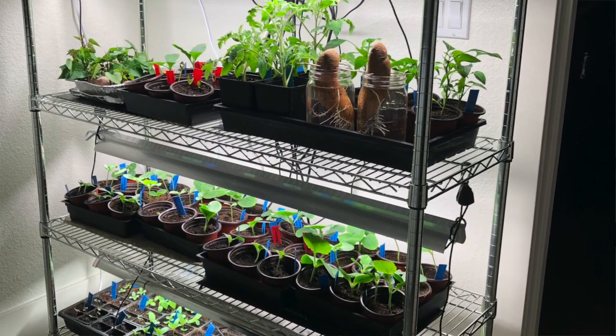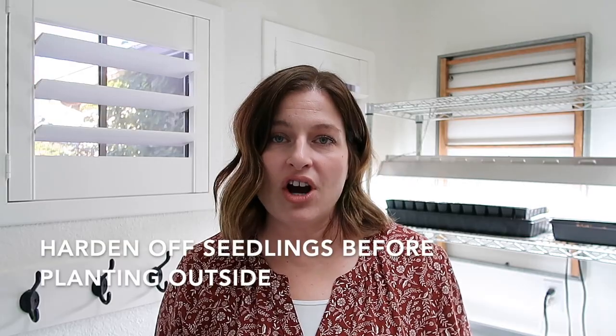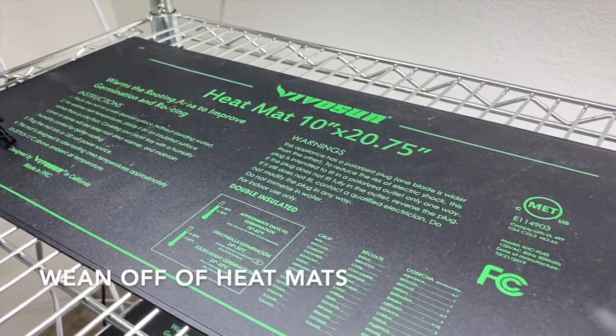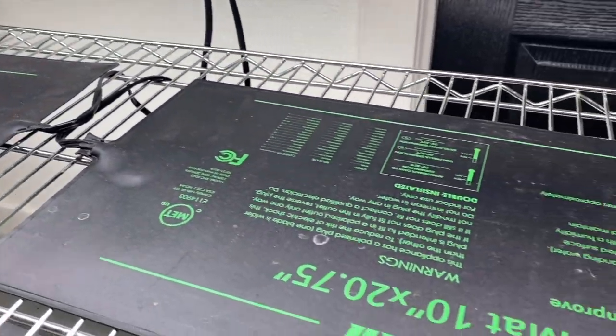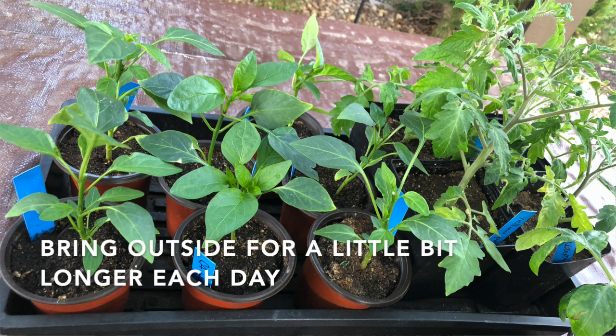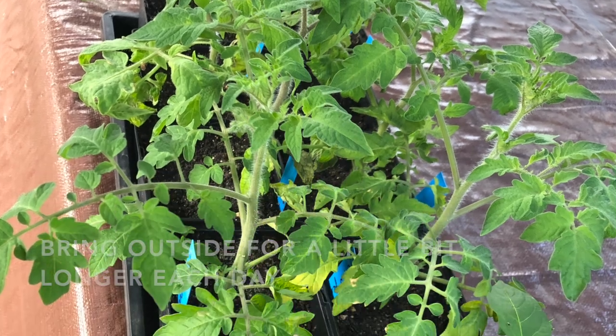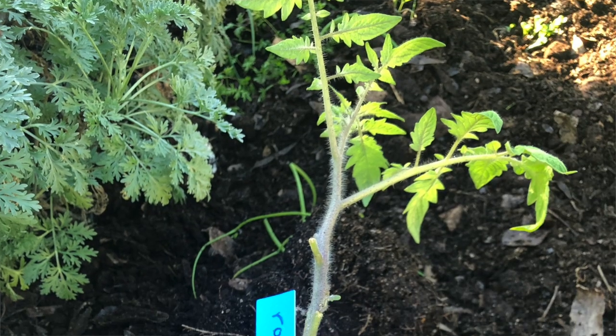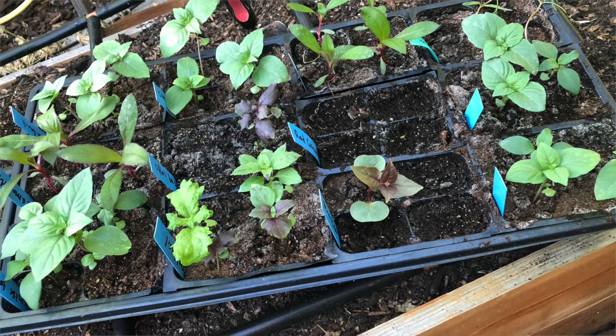As it gets closer to the time to plant, you're going to want to start thinking about hardening off those seedlings. It's important to harden them off so that you don't take them from this protected environment with perfect temperature, humidity, and moisture straight out to the real world. One way to do that is to remove the heat mats so they begin to get accustomed to cooler temperatures — maybe begin by turning them off during the day and just leaving them on at night, then completely turn off the heat mats. Then transition and take those plants outside in the shade for an hour or two, gradually increasing that time until you're ready to get those seedlings transplanted. You don't want all that hard work to be lost if those plants go into shock when they face the real world outside.